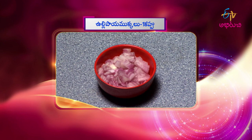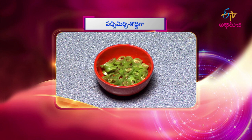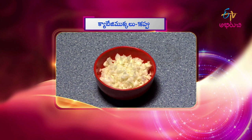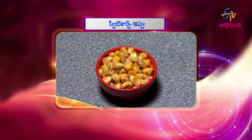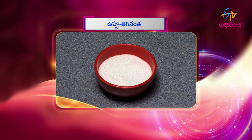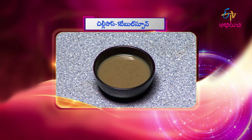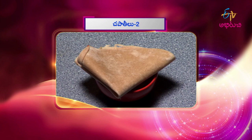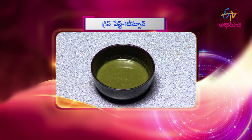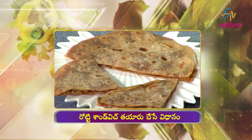1 cup of roti sandwich filling. 1 cup of cabbage. 1 cup of paste. 1 cup of carrot. 1 cup of ketchup. 1 cup of onion. These ingredients will be nice.